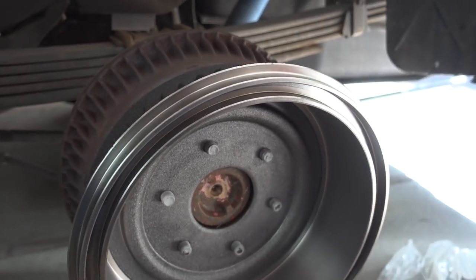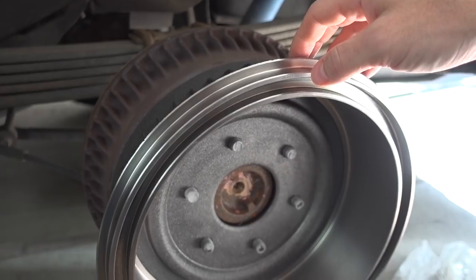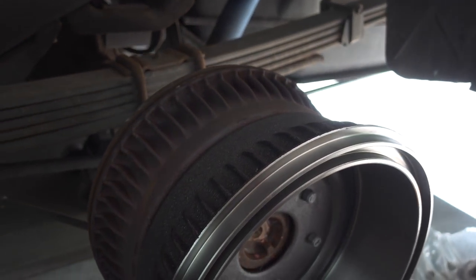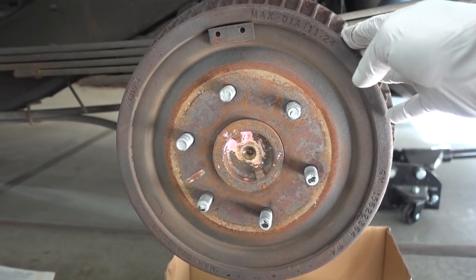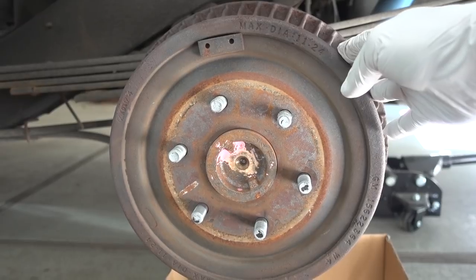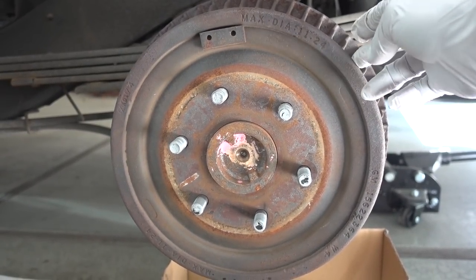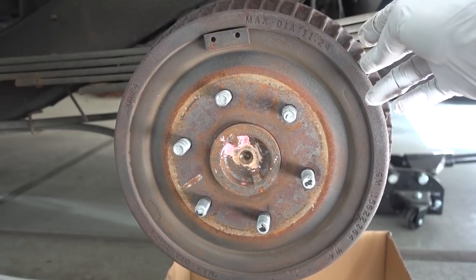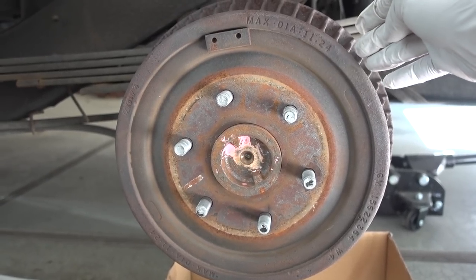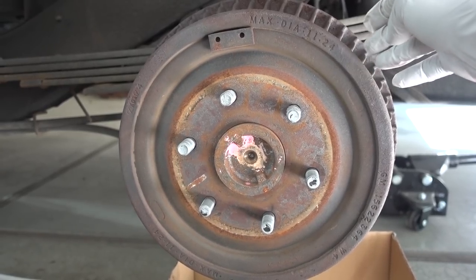Just to make sure I got the right size drums, I went ahead and put them on the studs face to face, and you can see they are exactly the same. The next step is obviously going to be to remove the actual drum. This vehicle is a 1995 GMC Suburban with only 75,000 original miles. So I'm curious — I don't think these have ever been changed — what the condition will be once I take this drum off.